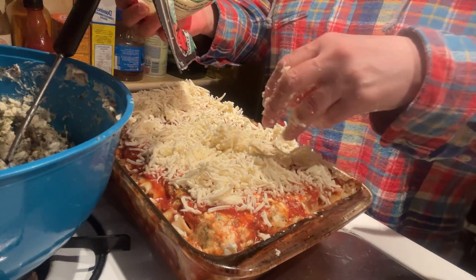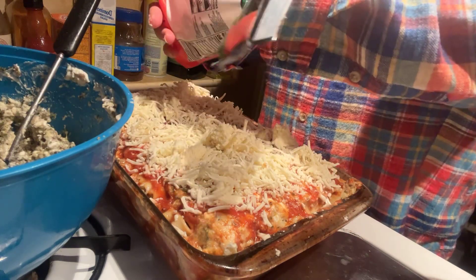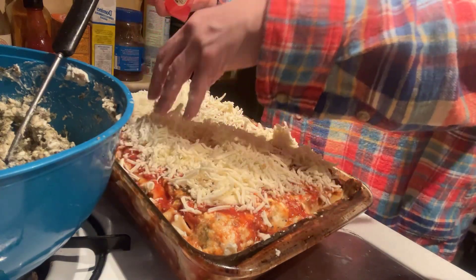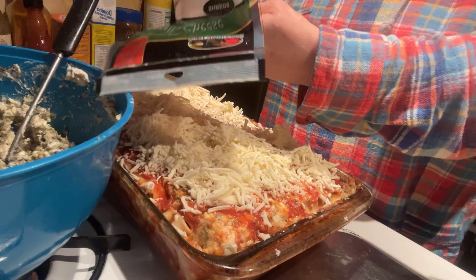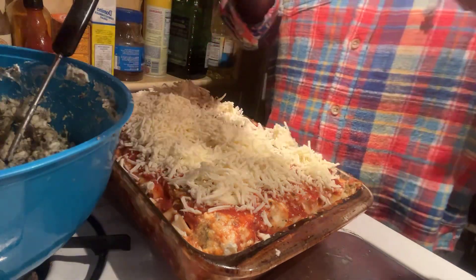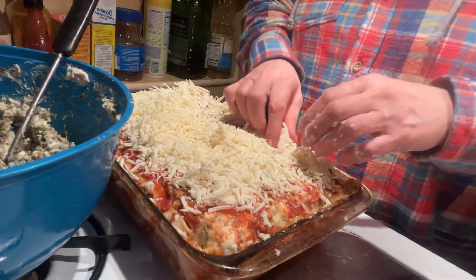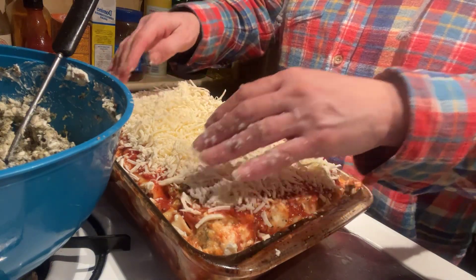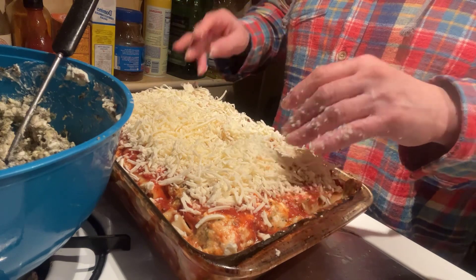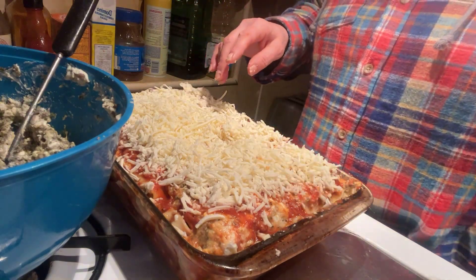They ought to keep it one or the other. Wow, that's a lot of cheese. And there you have it. See you in a bit.